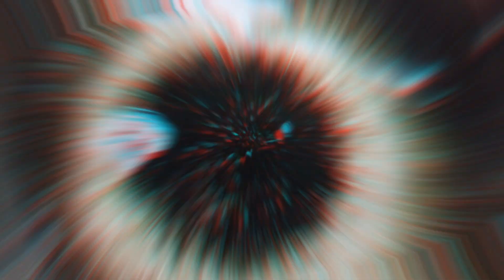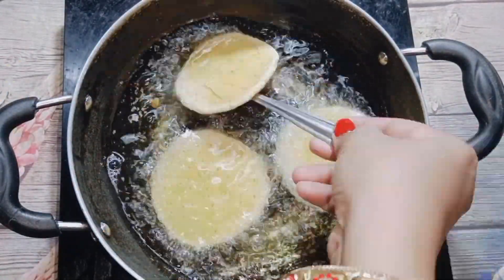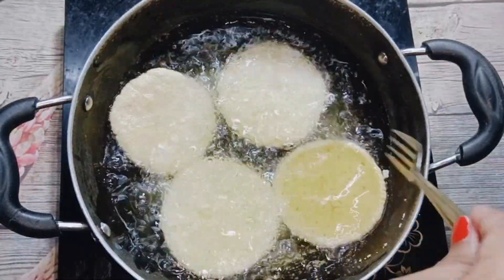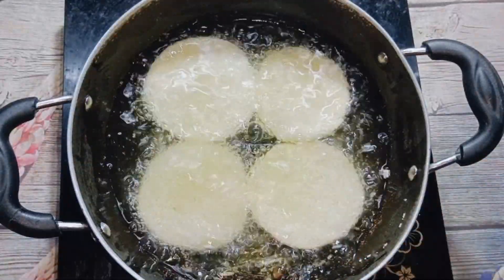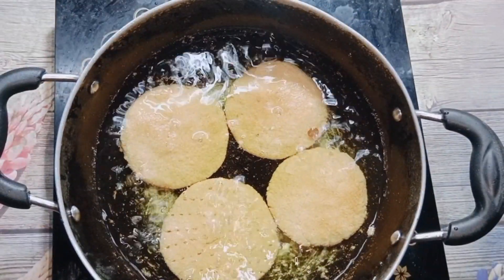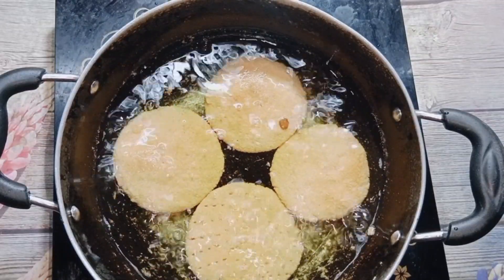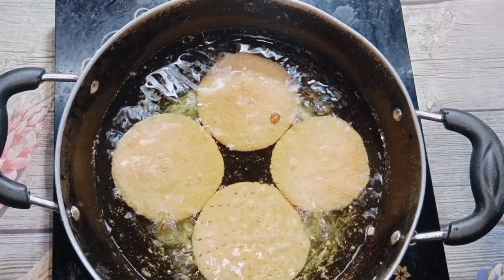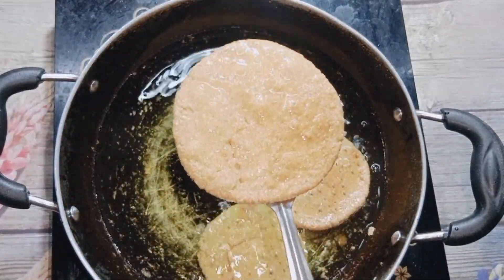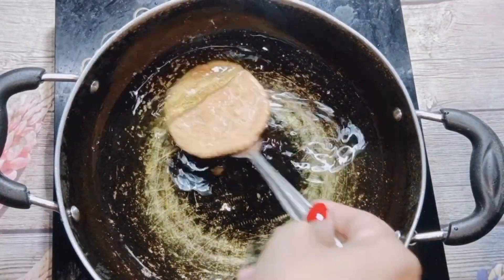We don't want a dark color — just a base golden color. I have fried them in oil, refined oil. You can see the golden brown color. I removed them carefully so they wouldn't go too dark, otherwise the color would be different. I removed everything and let them rest a little while so they would dry.